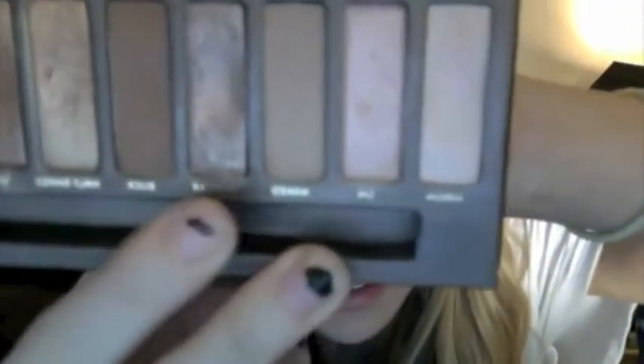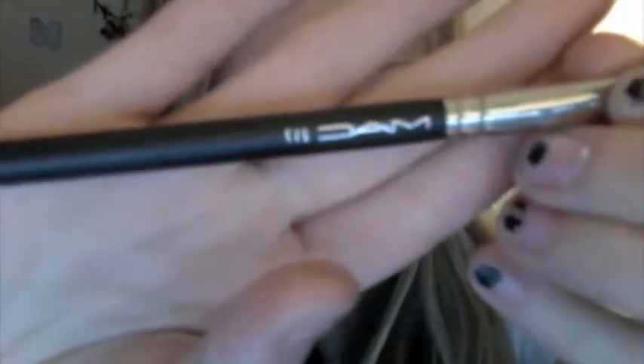Then going into the Naked 1 palette — going into Naked, which is probably one shade darker than my skin tone — and a Mac 217 brush. Get some on there, tap it off, and then blend that into your crease.